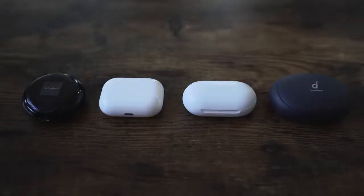You guys asked for this — how do the Galaxy Buds compare to the Apple AirPods Pro? I'm also going to add two more headphones: the Huawei FreeBuds 3 and the Anker Soundcore Liberty 2 Pro.